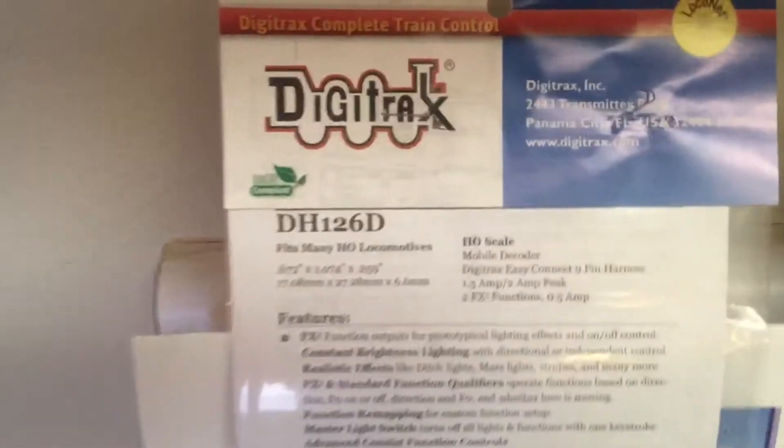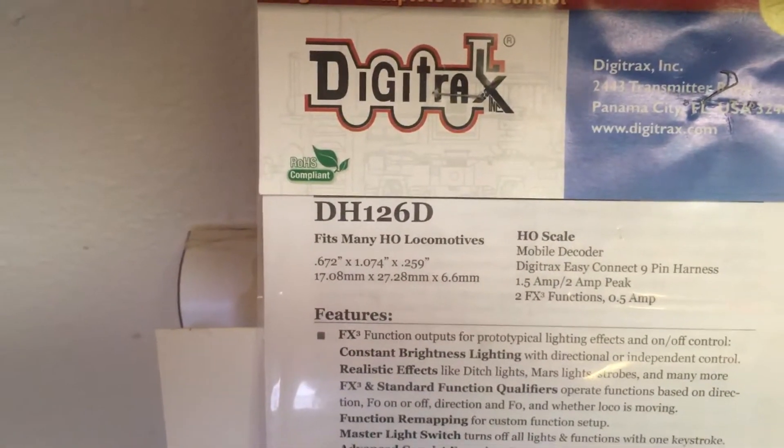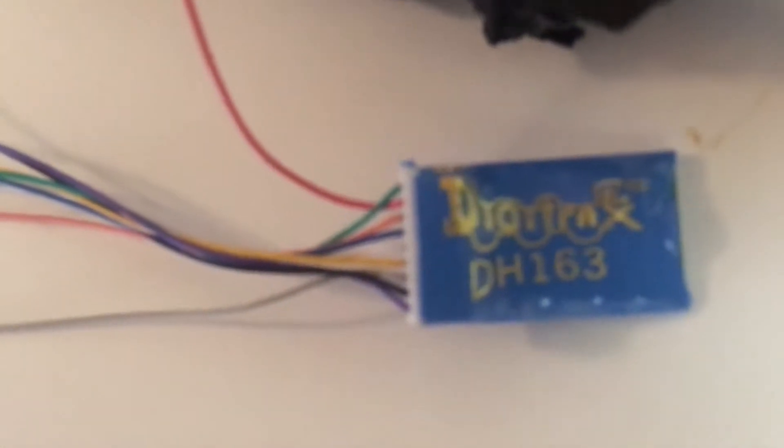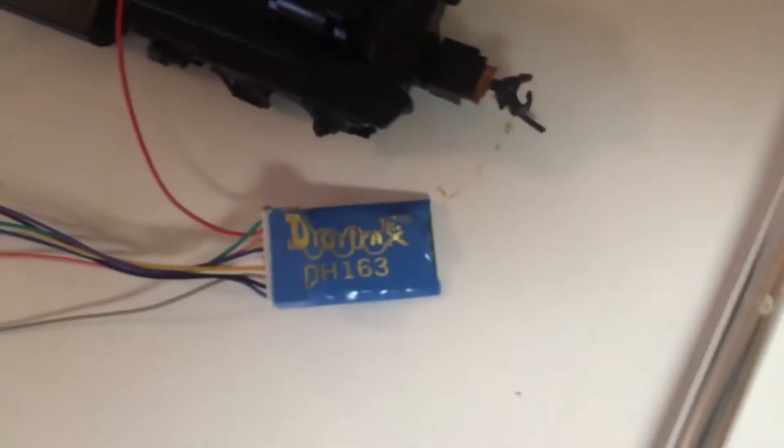This is my first Digitrax decoder installed. It came as a DH126D harnet, but it's got a different decoder in it — a DH163 decoder I put in it. A little bit of an older decoder, but it'll work.